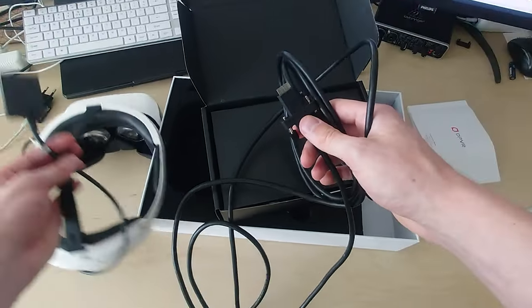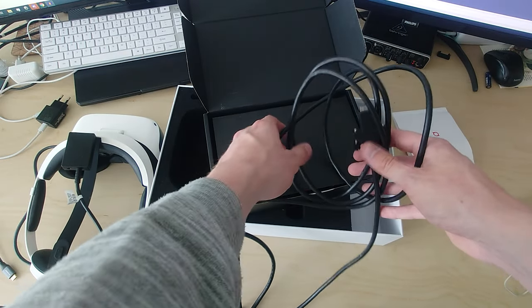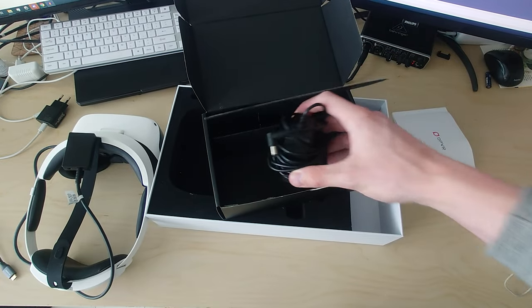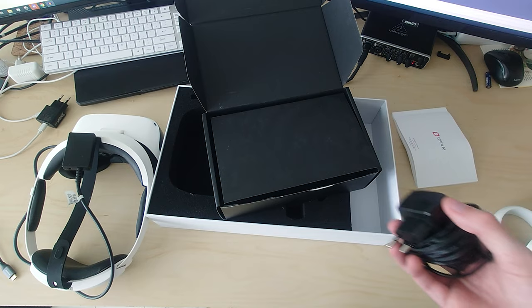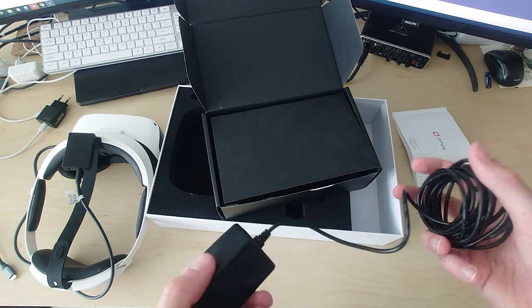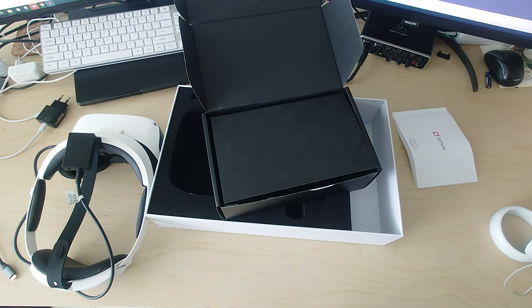The headphone jack is used for headphones because the onboard audio isn't that great. The last item is the power brick — not a charging brick since it's not battery-based. You could probably replace it with another power brick with similar voltages. And that's what's inside the box.